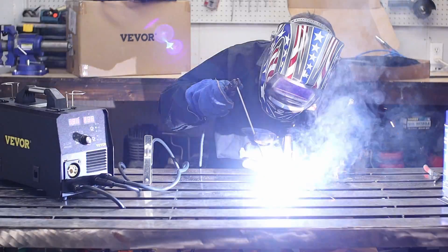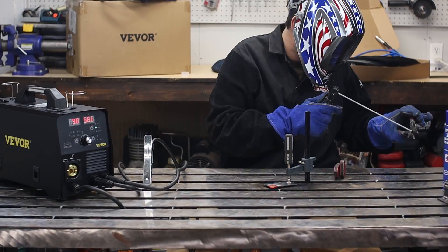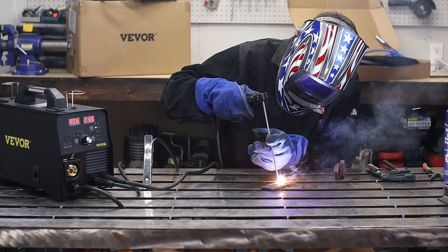Kicking it over to the stick welding — and holy cow, this thing is hot. I had to keep turning it down. My initial thoughts on some 7018 rod: usually I can run on my Miller and ESAB about 110–120 amps, and this thing was cooking. I had to keep turning it down and actually found it to be about right at 60 amps.